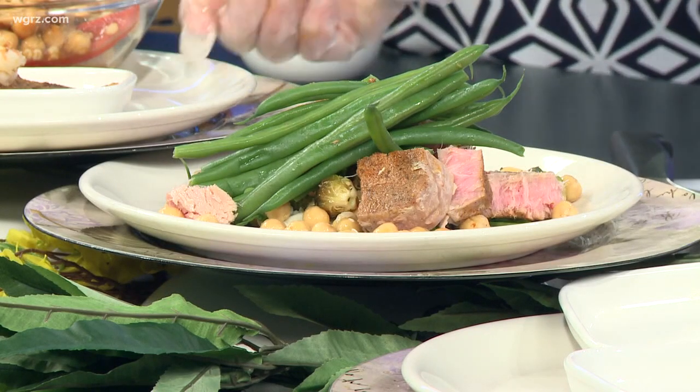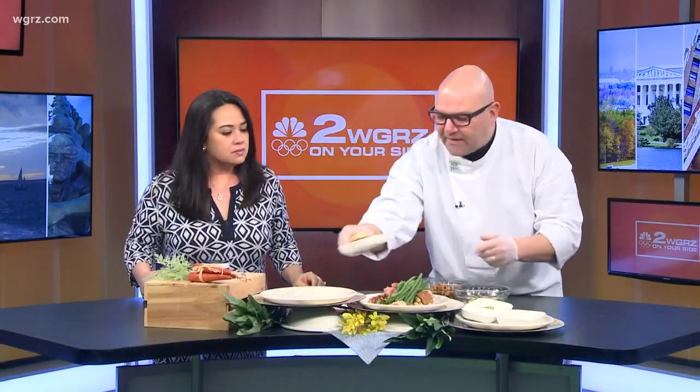Even though the tuna steak is very thick, it's still very light. And something like this, you could make one ahi tuna steak and serve it for two easily on a salad like this. Along the same thought process, Maria and I were talking during the break about how simple ideas can be converted over and changed very quickly into something different.